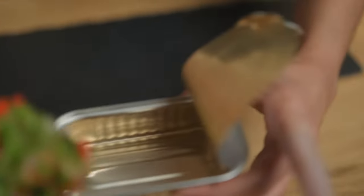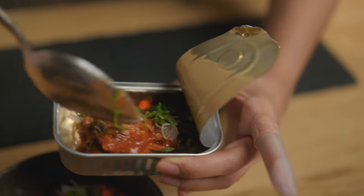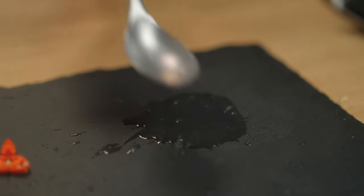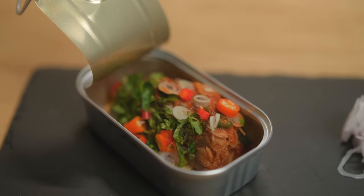I like to serve this dish in its original tin — just remember to clean it properly before you add the salad. Serve with diced lime, chilies and shallots so that your guests can adjust to their personal taste.